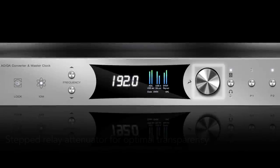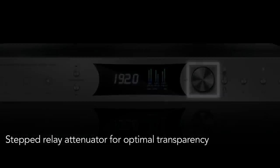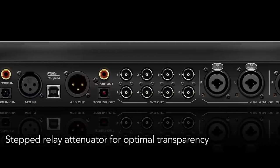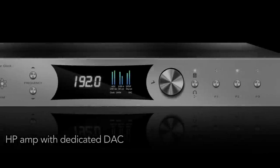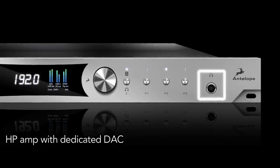Pure2's relay-based stepped attenuator controls monitor levels using its own D to A, which you can access over USB or through the various digital inputs. A superb headphone amp is also included, which features its own D to A.